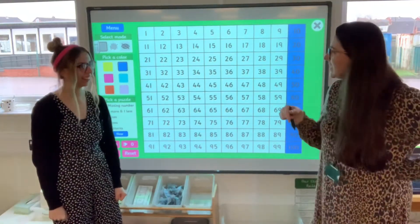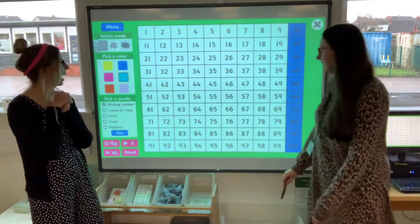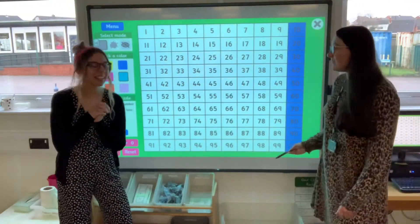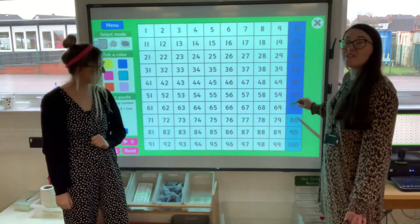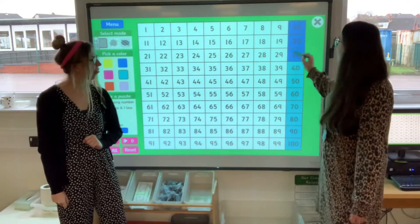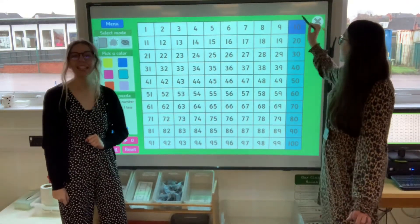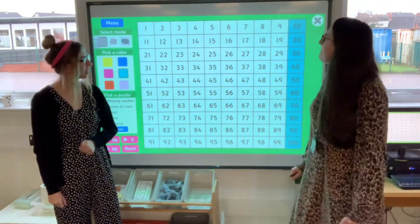Should we do backwards now? Are you ready for backwards everybody? We're starting at 100. One hundred, ninety, eighty, seventy, sixty, fifty, forty, thirty, twenty, ten. Brilliant! Easy, easy, lemon squeezy. Fantastic.